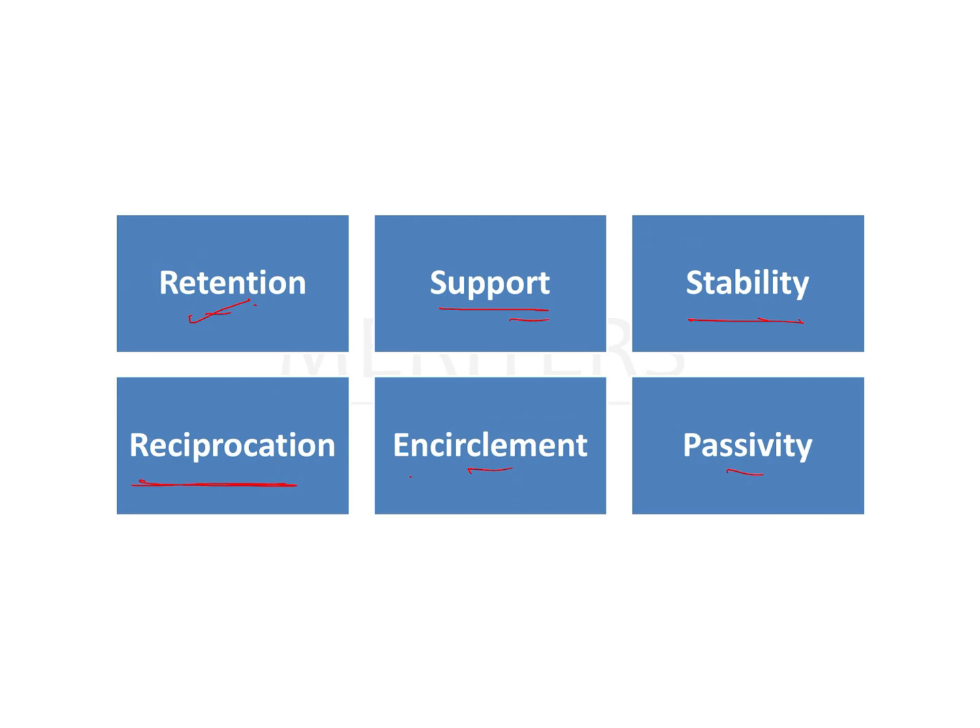Reciprocation means the forces given by the retentive arm on the tooth have to be counterbalanced by a reciprocal arm, also called a bracing arm. Encirclement means the clasp should cover the tooth adequately, and passivity means it should not put any active force on the tooth, which can cause detrimental problems.